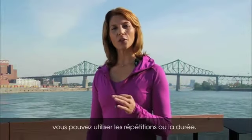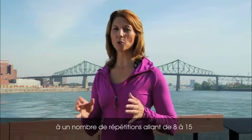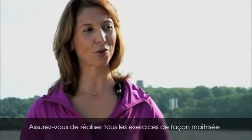In circuit training you could either go by repetitions or time. Depending on your tempo, 30 seconds would correspond to approximately 8 to 15 repetitions. Be sure to perform all of your exercises in a smooth, controlled fashion.